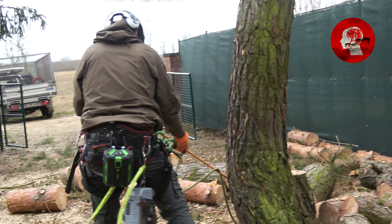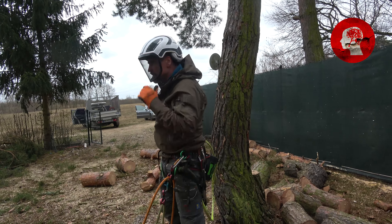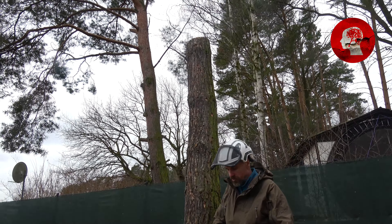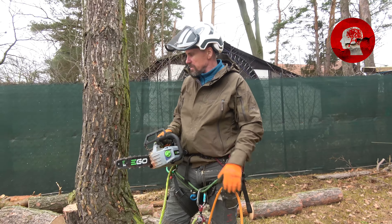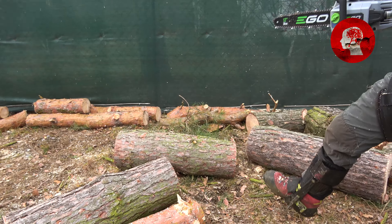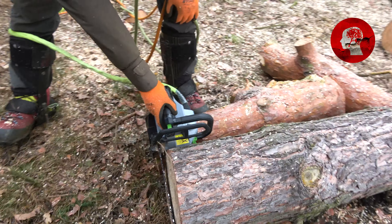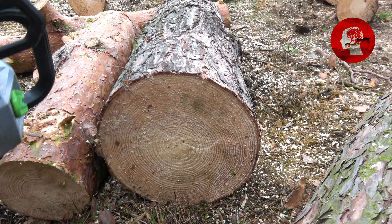Kurzes Fazit: Wir haben den Baum bis auf 4 Meter Höhe runtergeholt. Und ich denke mal, wenn man mal diese Stämme hier anguckt — das ist schon extrem, die ganze Montur noch dran. Extrem beeindruckend, wenn man das mal so sieht. Das hat der wirklich — da habt ihr die Geschwindigkeiten gesehen. War kein Problem für ihn. Das hat die ganze Zeit durchgesägt hier.